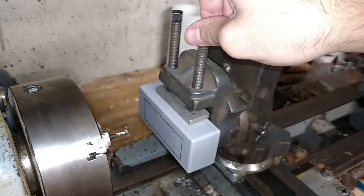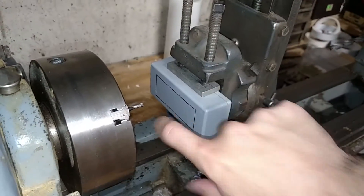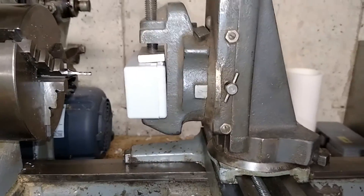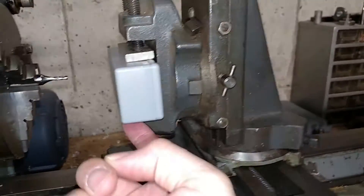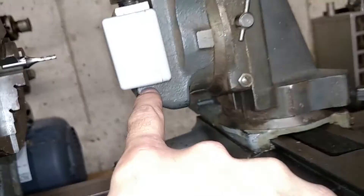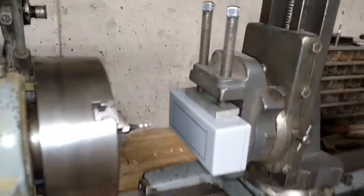We'll just finger tighten those, and that's in there pretty good. It's at a slight angle but we're going to be cutting the bottom one, and that is in line with the bottom piece here — and that's what's important.